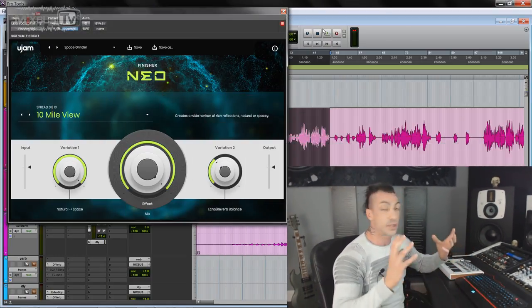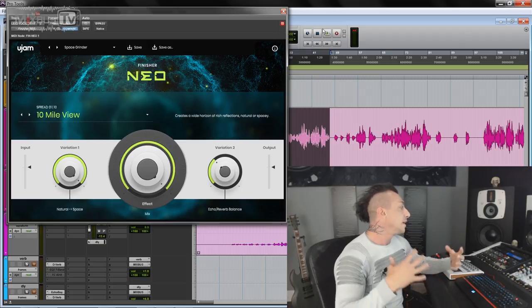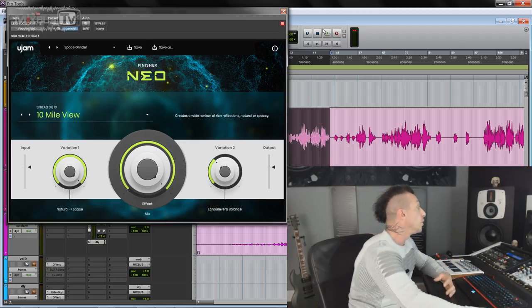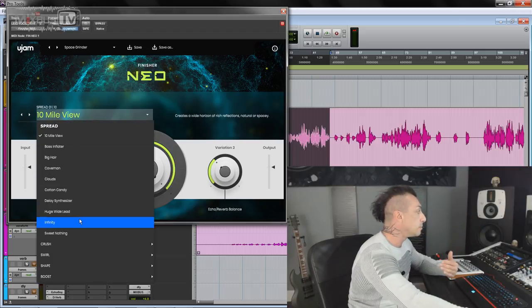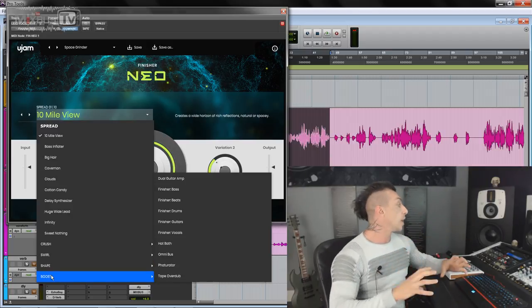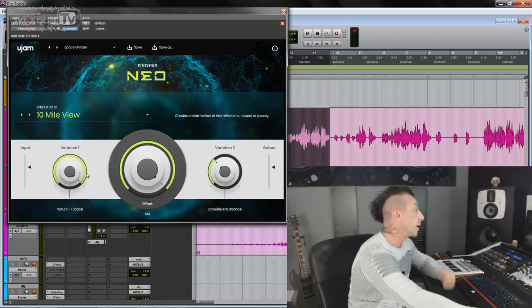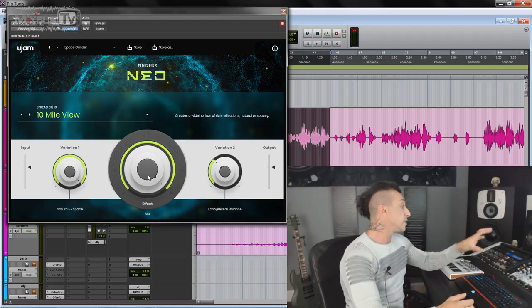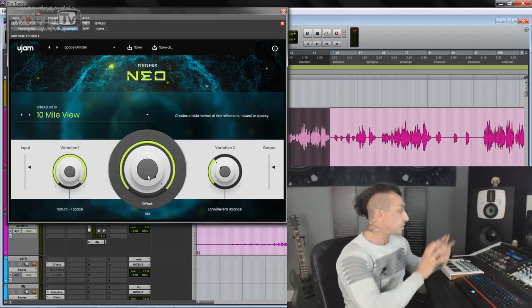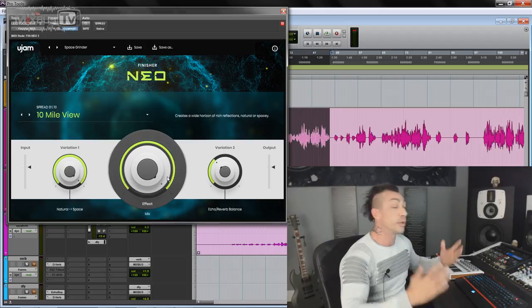I'm really liking the offerings from U-Jam plugins. They're very intuitive, very user-friendly, and they sound good. And this one might be the most interesting, the most creative of all of them. It's called Finisher Neo, and it's basically a multi-effect. But instead of having a ton of parameters, sub-menus, and stuff like that, you have a bunch of preset algorithms. You can see here: Spread, Crush, Swirl, Shape, and Boost. These are the categories, and each one has a bunch of different effects. You only have basically three knobs to control: Variation One, Variation Two, and the Effect Mix. These three knobs change function based on the effect, so keep an eye on it. There's not much to say technically about this plugin — it's all about hearing it in action. So without further ado, let's just do that.